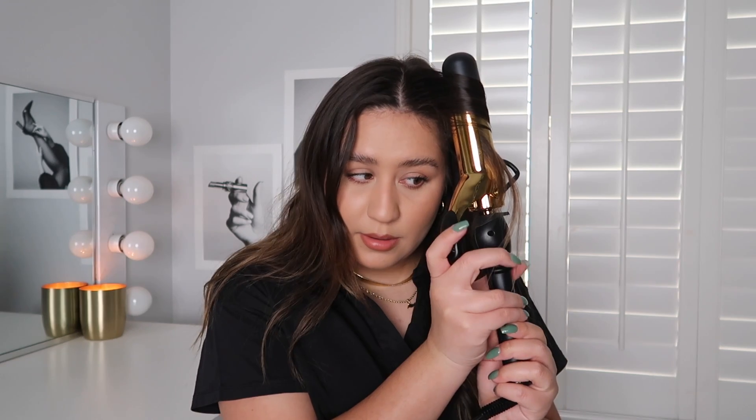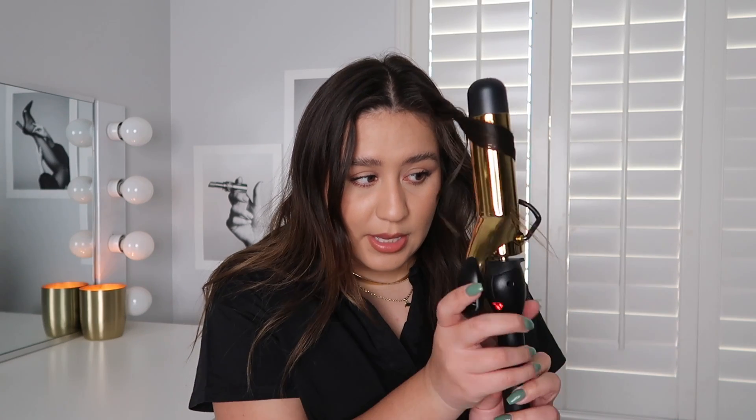It really depends on my hair — if it already has a natural wave I do three sections because it's really easy to maintain. If it's doing its own thing and it's a mess I'll do four sections. I kind of love that natural wave but I'm going to curl it for the sake of the video. Face framing goes away from the face. It's harder because that part is shorter, so be careful — then just let go. Same goes for the rest of the top of the head.